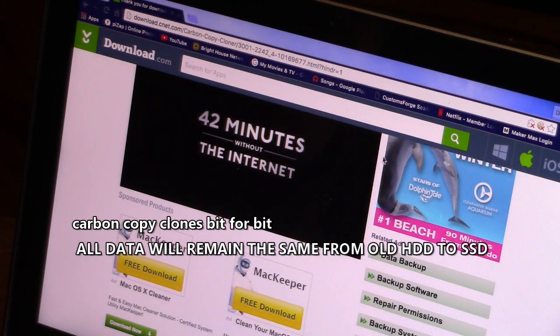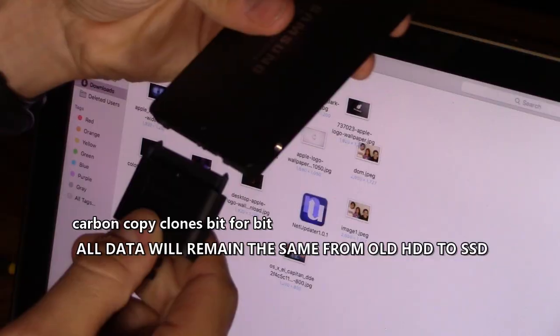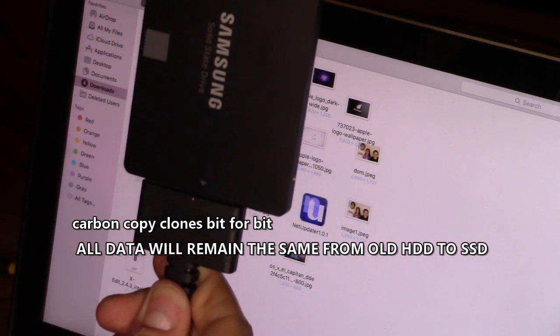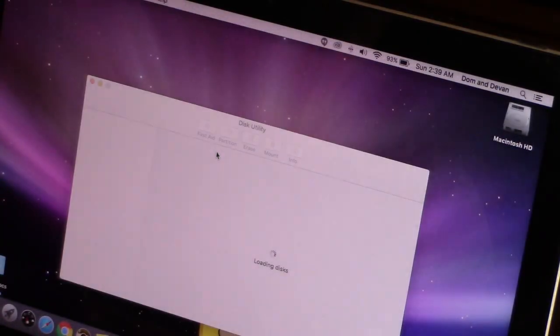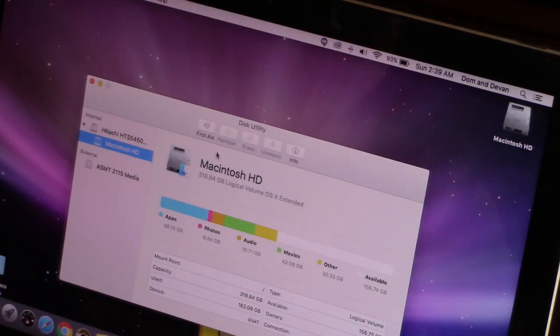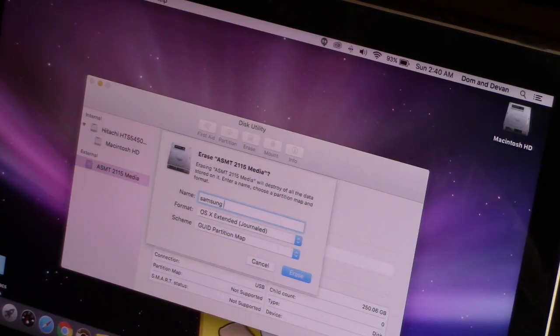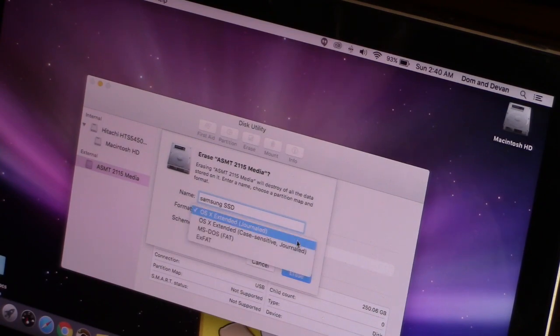Carbon Copy Cloner is free. Save it to your downloads folder. Then plug your SSD into the SATA to USB cable. Once you get the pop-up, go to Disk Utility and click on External. Make sure that is your Samsung, click on Erase, rename it Samsung SSD, set the format to the default OS X format, and the scheme should be defaulted to partition map, then click Erase.